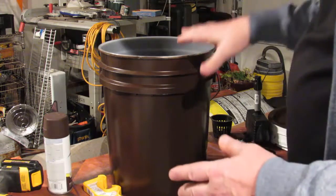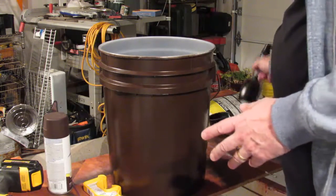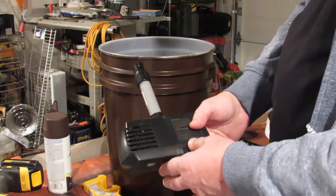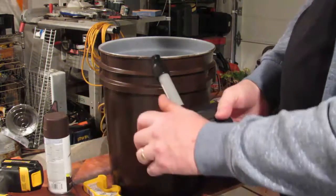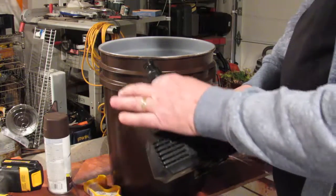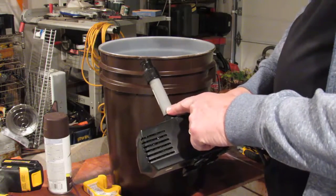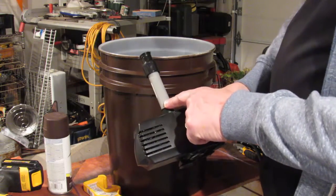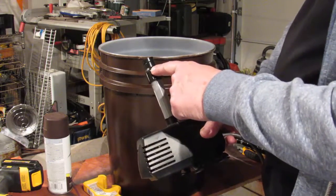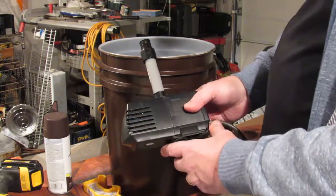Next you're going to decide how you want to do your pump. This pump here is what I created — you've probably seen it on YouTube too. It's a $15 pump I got off Amazon, a little stand-up stub which you can pick up at Home Depot in the irrigation section, and then a little sprinkler head also from the irrigation section. This whole thing will cost you about $20 to make.